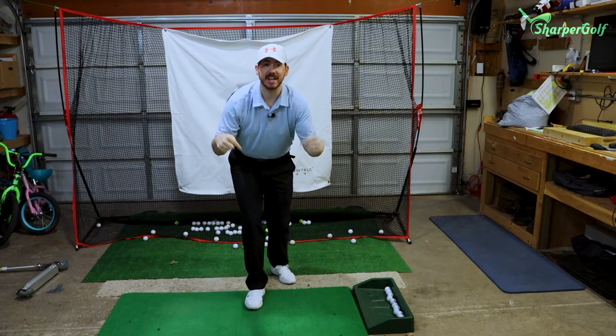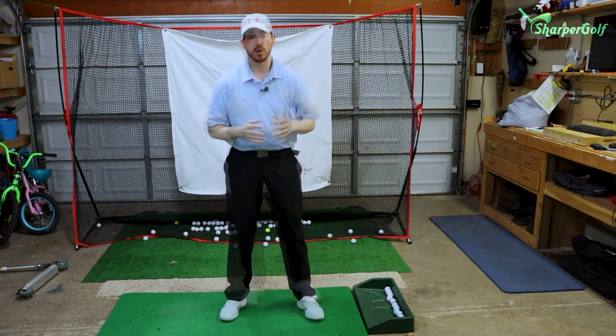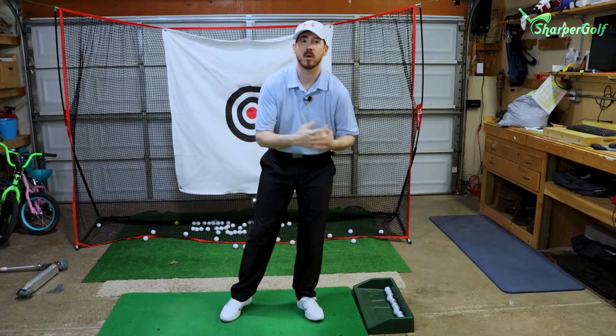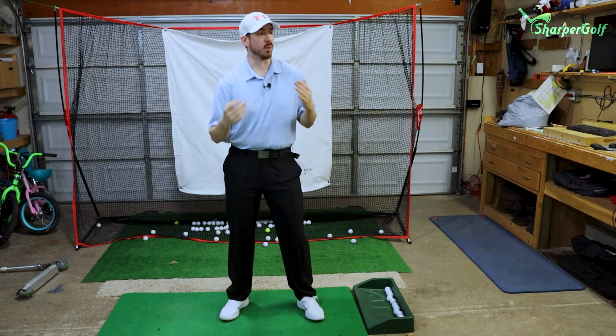Welcome back, we are back in the Sharper Golf Lab — that's what I always like to call this place. Today I can't get out to the course, I can't really play, but that doesn't mean I don't want to hit some balls. That doesn't mean I don't want to get things done.